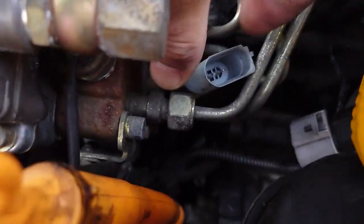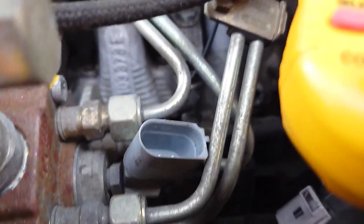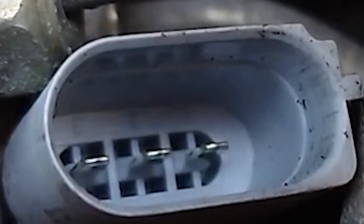I got it disconnected — here it is. I kind of shoved it in here, and if you look in there, you can just barely see it, but the pins are numbered down in there. You can see where it says one, two, three.